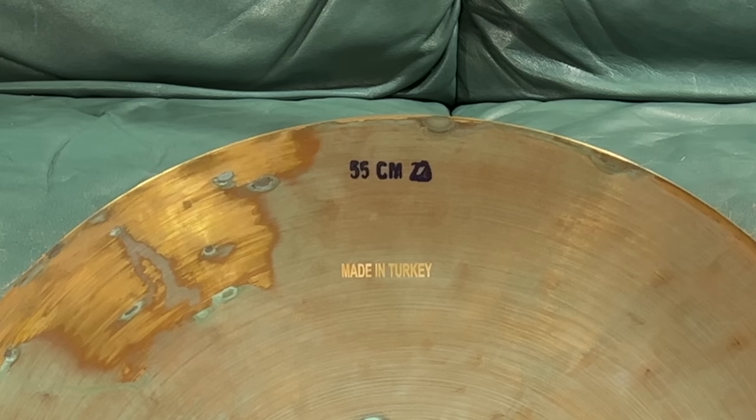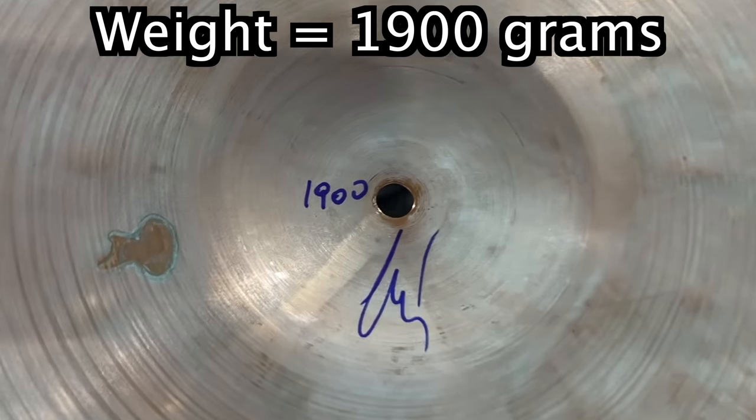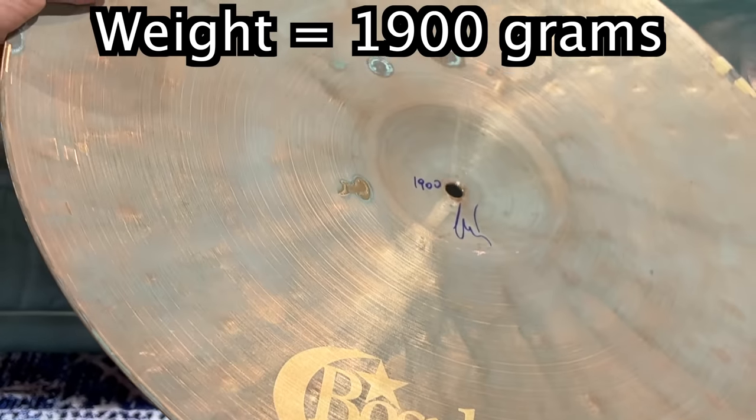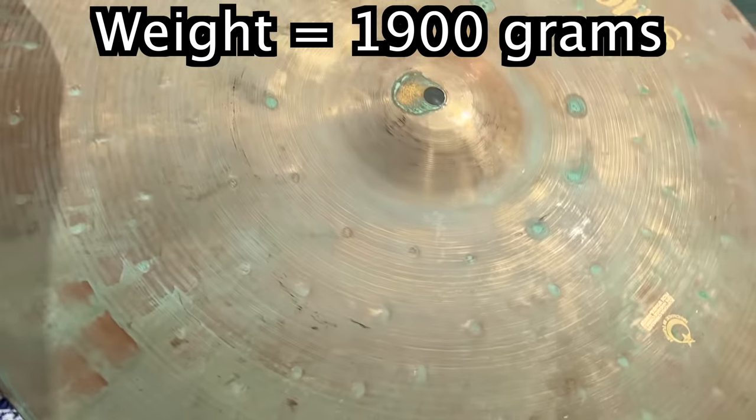It looks stinking awesome — I love how this looks. It's a 22-inch, which is my favorite size. Nice big cymbal. And check out the weight: 1,900 grams. This is a featherlight cymbal. I mean, this is like paper thin.